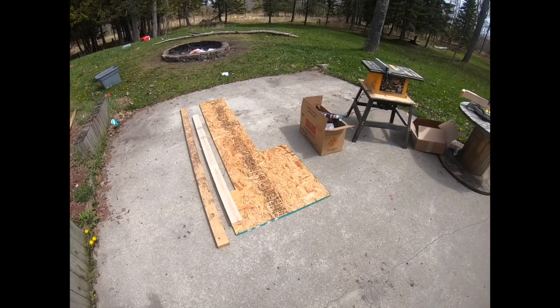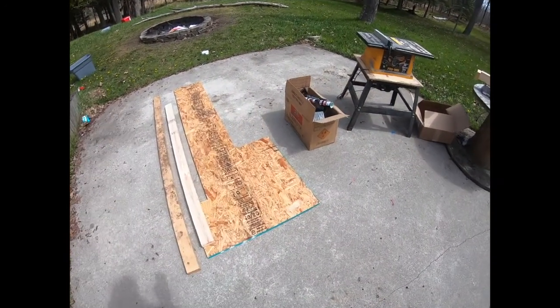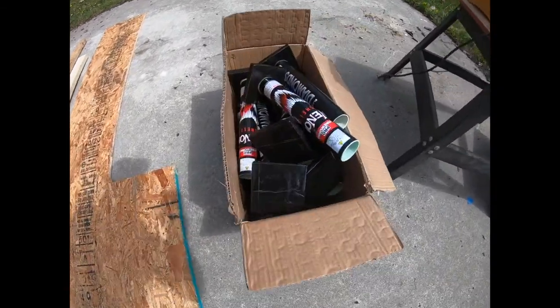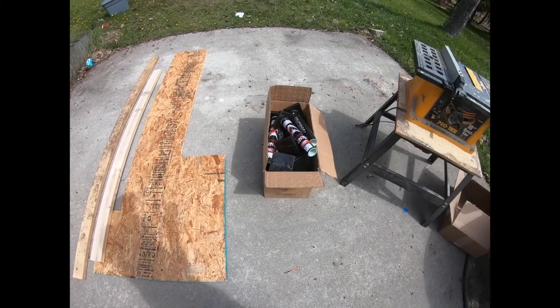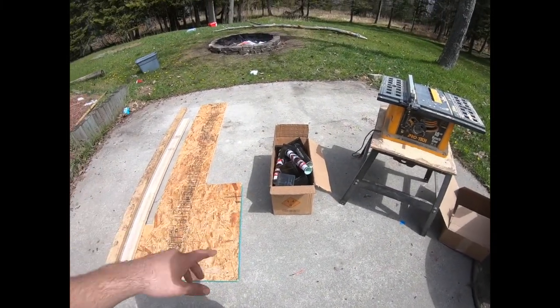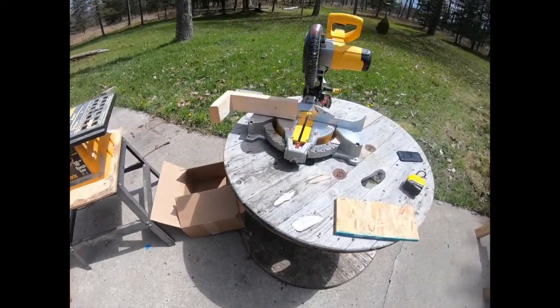What's up YouTube? Today I'm going to be making some firework racks. I just got some old scrap wood here and a box of firework mortars from the kits that I got recently. I'm going to show you how to take the bottoms off of those, build some really nice racks, and get ready for the 4th of July. So let's get into it.